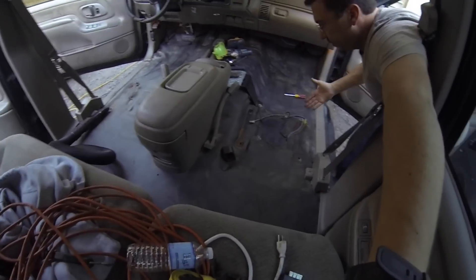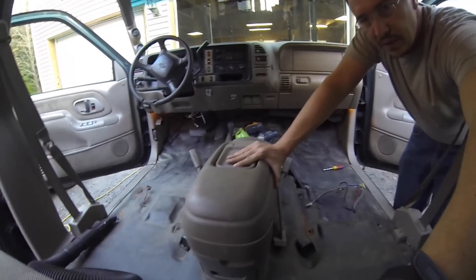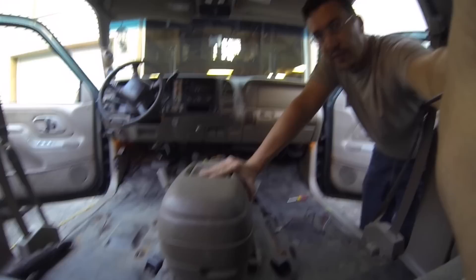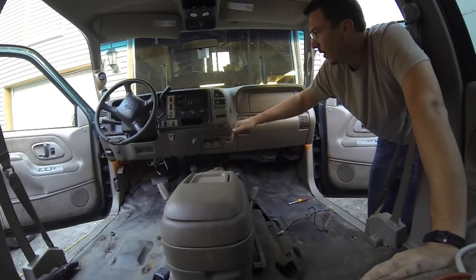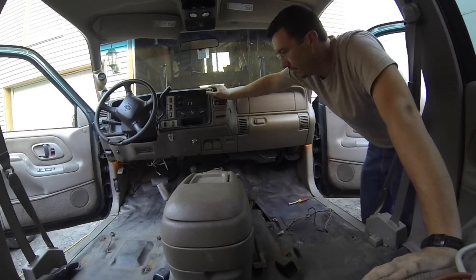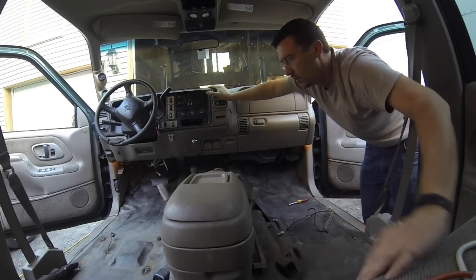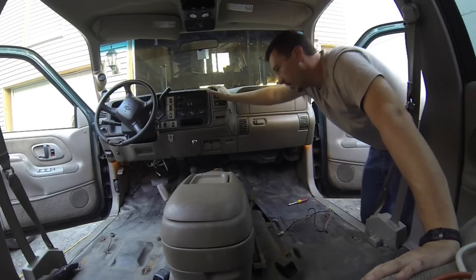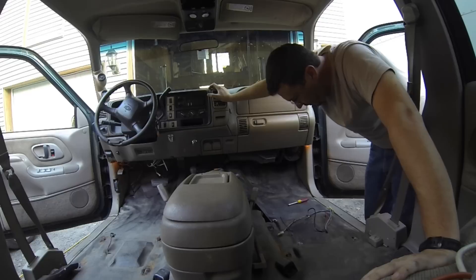Both seats are out. I contemplated removing the center console because it'd be a great place for the dog to hang out, but it's kind of useful since it has cup holders in the back. I don't know, maybe I'll keep it. Anyway, I'm gonna put in the new seats now.